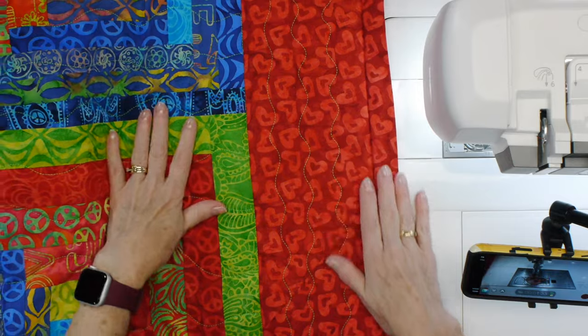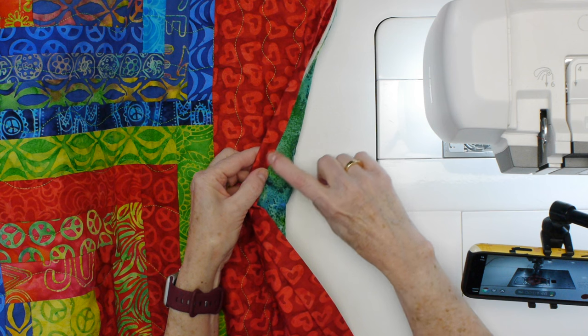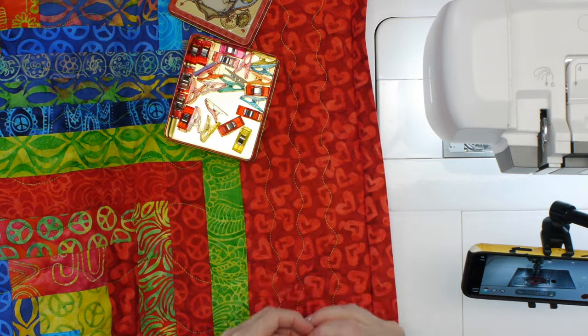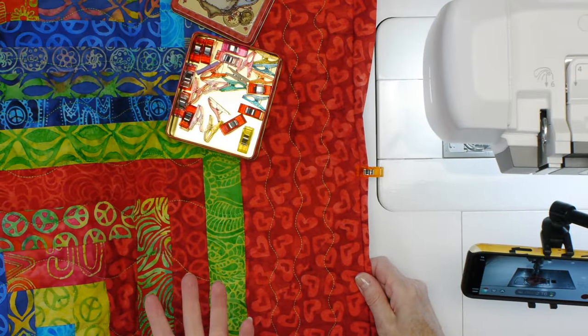A couple things to get properly set up: you can use clips to hold that binding in place, or you can use pins — whatever works for you. To be honest, I don't always do this. Sometimes I'll just roll it as I go along. Whatever your preference is, whatever gives you the best results, go for it. Now let's talk about doing this binding with the HP2 foot and the HP needle plate that I've already got on the machine. This is a quarter inch foot, usually used for piecing, but it works really well for machine binding because of the width of the feet.